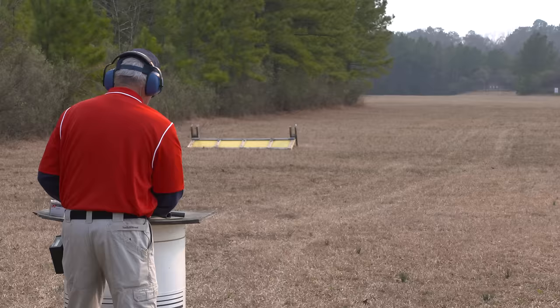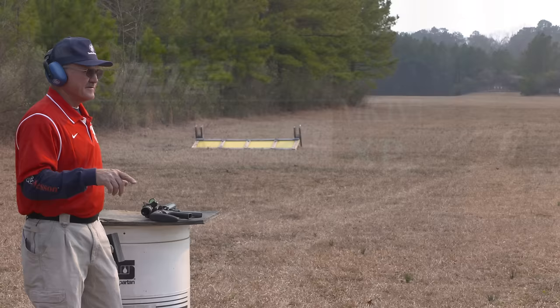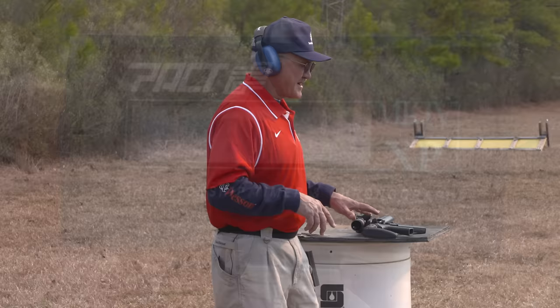All right, here we go. There you got it, guys — target on the left. A 1.97. That doesn't get much better than that, guys — off the table, from the low ready, 1.97. I'll take it, but I think we can make it a little bit better. Let's do it again.